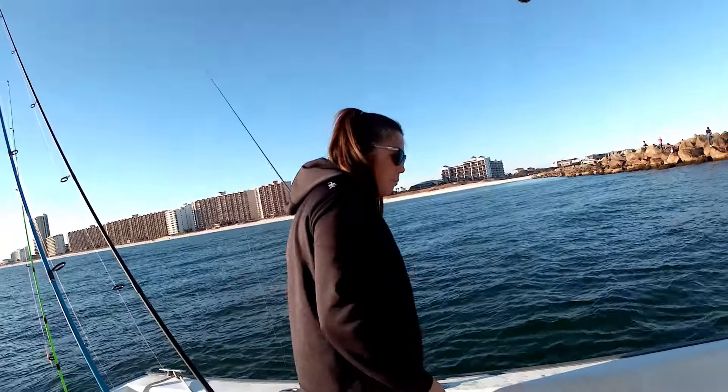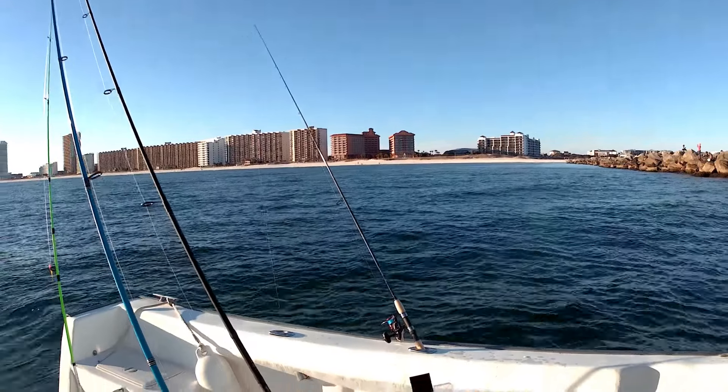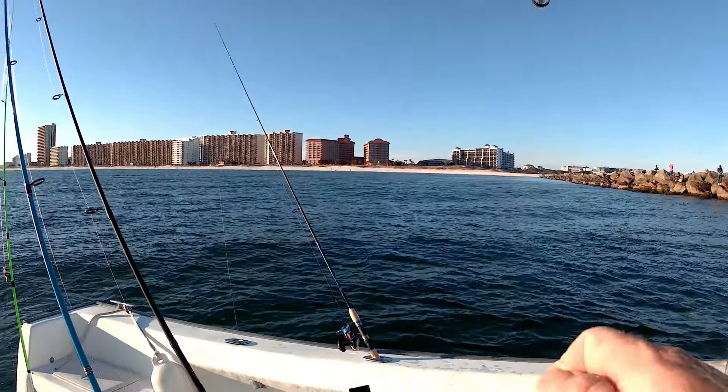I am retying for the fourth time today. I caught every rock out here next to the jetty.